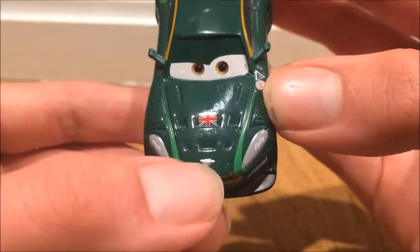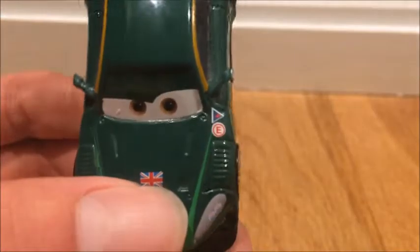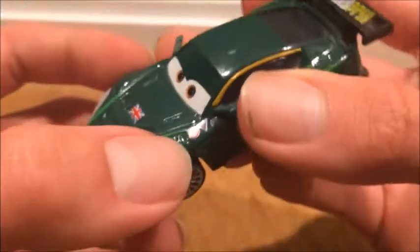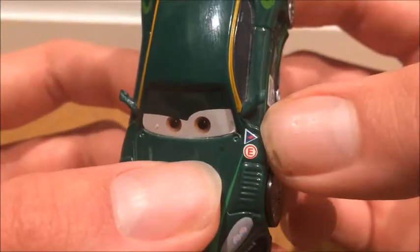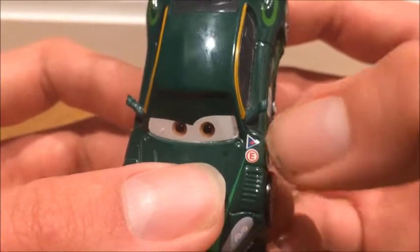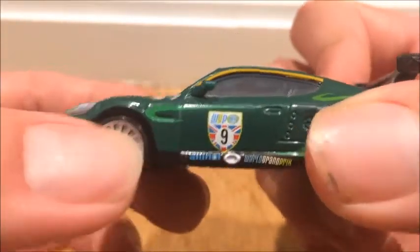There's the emblem for his car model. On this side it has like an E and then a lightning bolt. I don't even know what that means, so if you know what that means please write it down in the comments below.